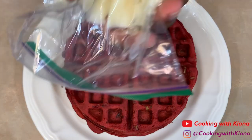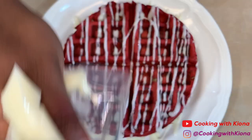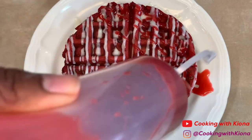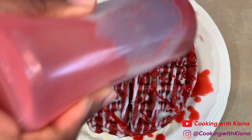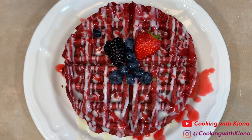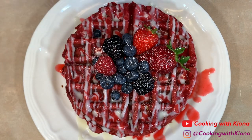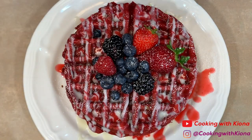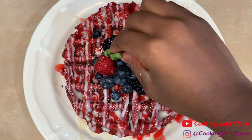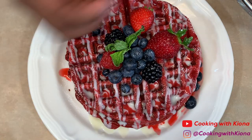Once you've finished making all of your waffles, you can go ahead and plate them up. To decorate my waffles, I basically just added my cream cheese glaze, then I added my raspberry sauce. After that I added some fruit, powdered sugar, a mint, and some more fruit.